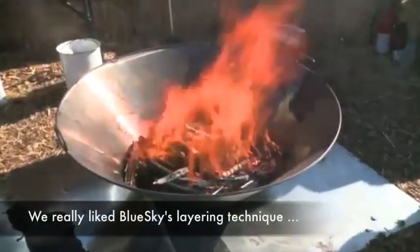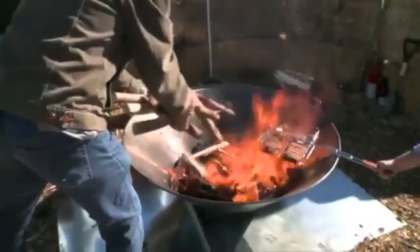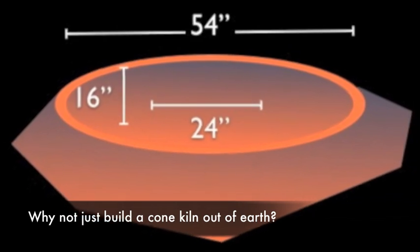Every time we add another layer, it robs oxygen from the lower layer — that's why the lower layers won't go to ash. We're getting a little bit of ash here, so we could probably add another layer. Yes, we're ready.